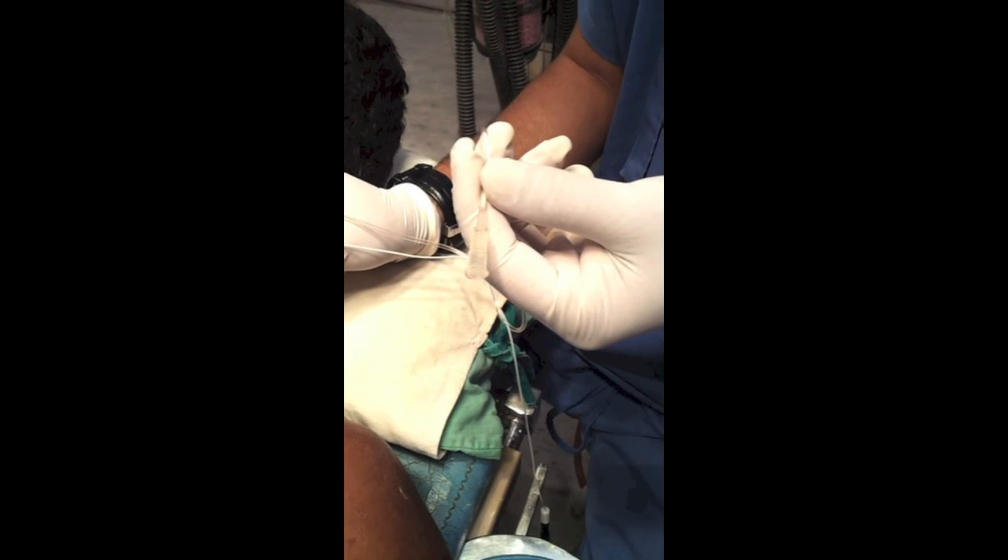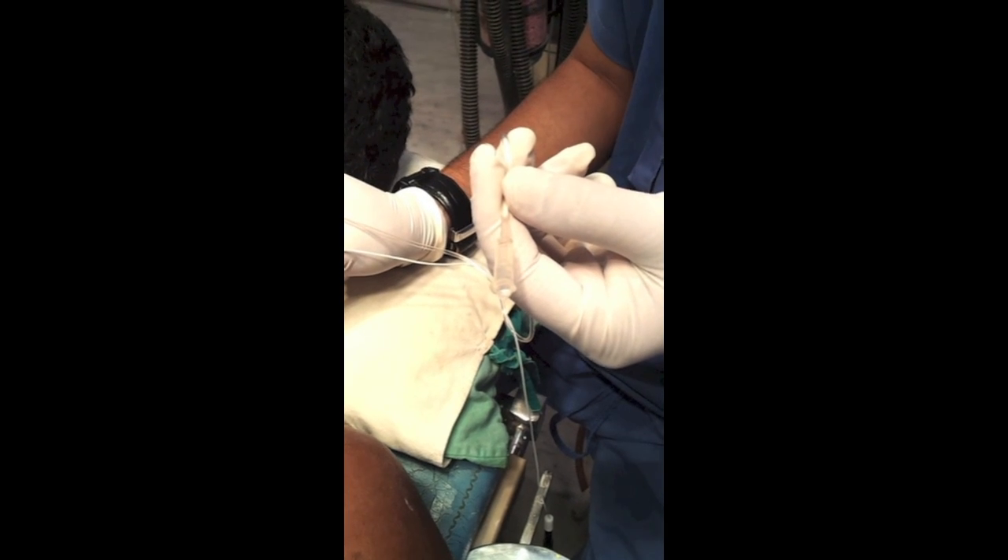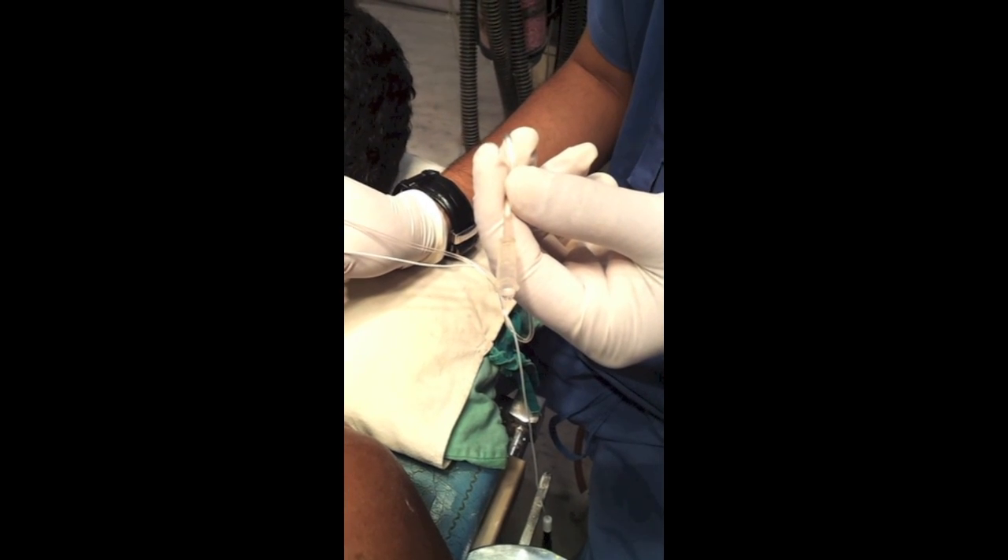After 20 minutes of local anesthetic administration, the block is in position and will definitely work.